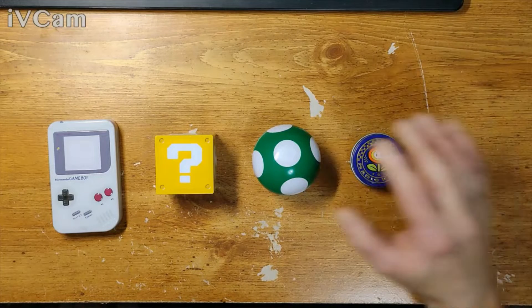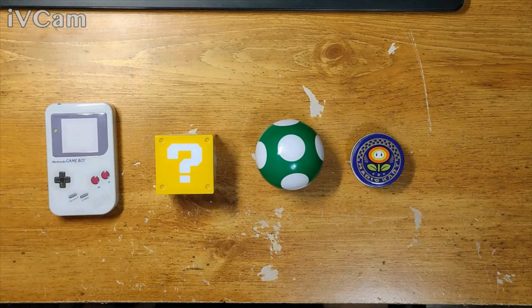Yo, welcome back to my channel — actually it's my first video, so welcome to my channel. You guys are gonna have to bear with me, it's my first video for YouTube. I do stream on Twitch.